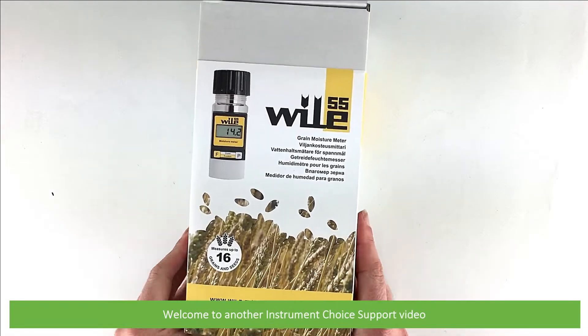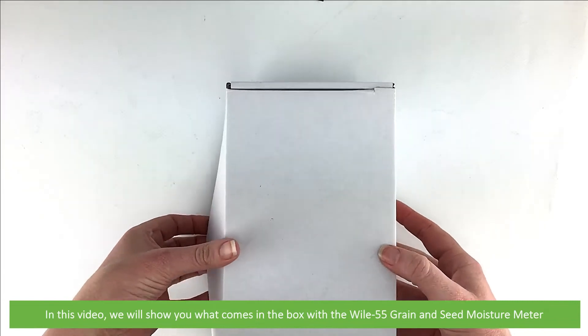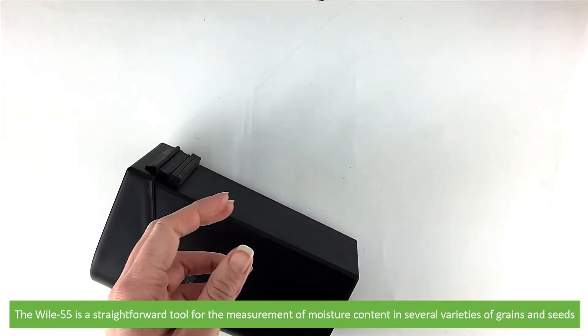Hi and welcome to another Instrument Choice support video. In this video we'll show you what comes in the box with the Wiley 55 grain and seed moisture meter. The Wiley 55 is a straightforward tool for the measurement of moisture content in several varieties of grains and seeds.